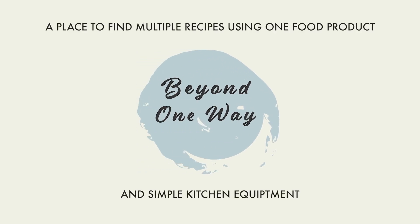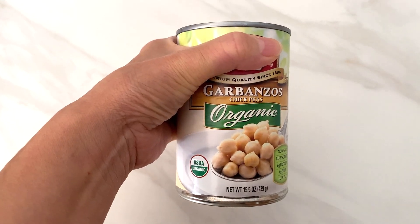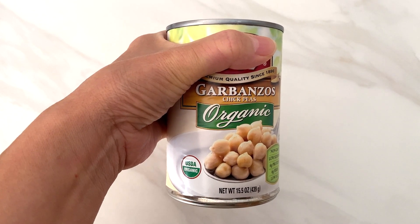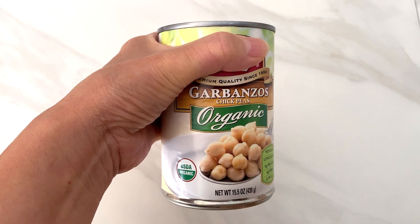Hello! Welcome to Beyond One Way, a place where you can find multiple recipes using one food product. Today we are making creamy pesto pasta using a can of garbanzo beans, aka chickpeas. Click on other videos or go to my website for different uses of this product. Let's get started!